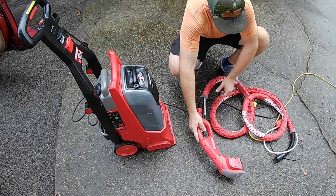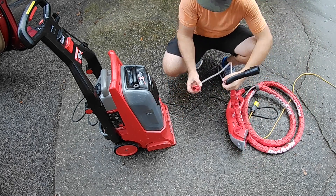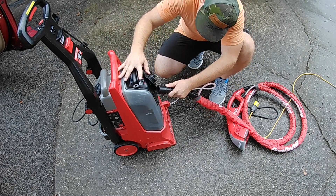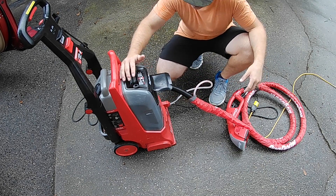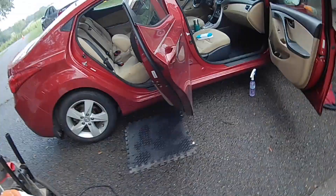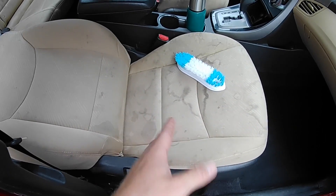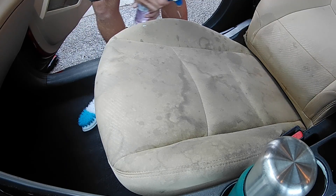This comes with these hoses — this guy right here plugs in right here. Now that we've got that hooked up, we're going to do a little prep work on our seats, get them scrubbed down with some cleaner, and then hopefully they'll be loose enough. We'll try it on this one and come back. I'm going to wet the whole seat and scrub it good.